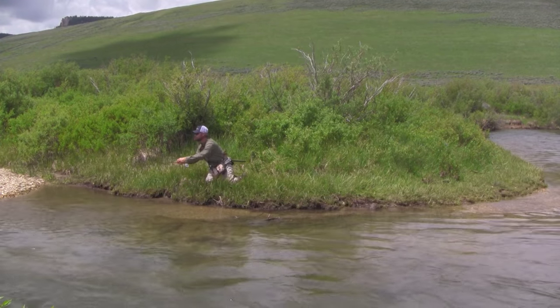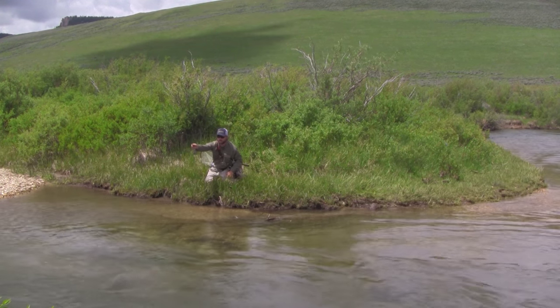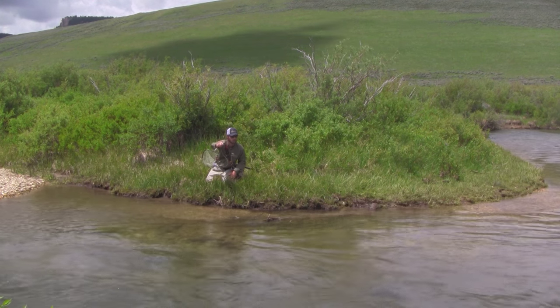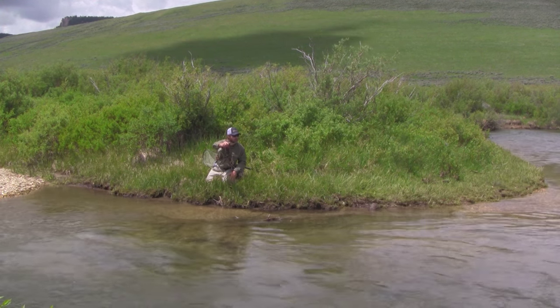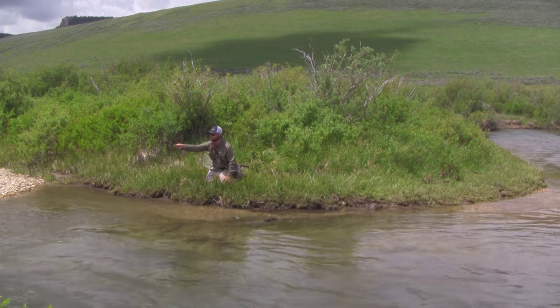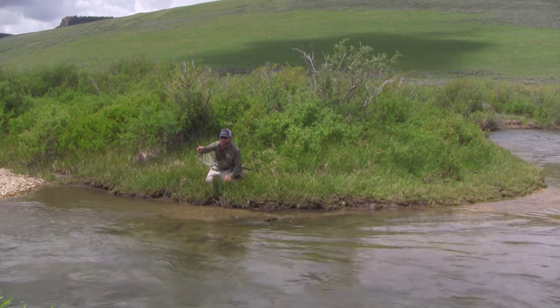Letting out a little more fly line, a little bit lengthier cast. And I'm still able, with this really long rod — about ten and a half feet, the Montana Rod Smith prototype — to just pick up a long leader, lay it down, and keep great direct contact with my flies whether they're dry or wet.